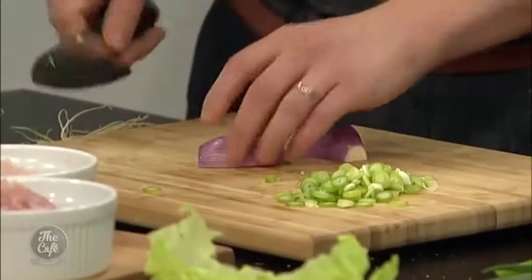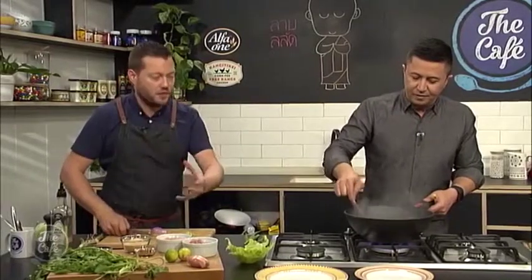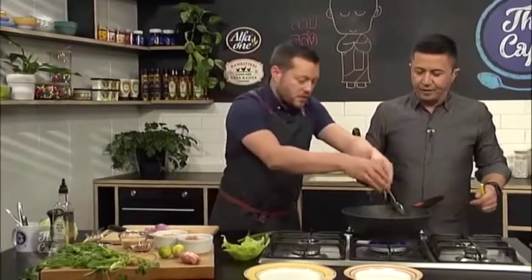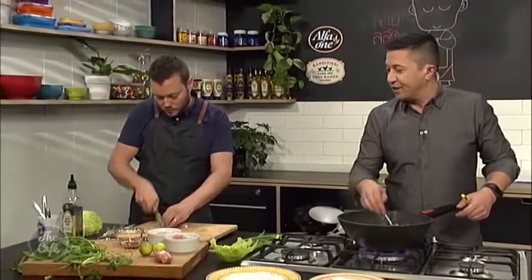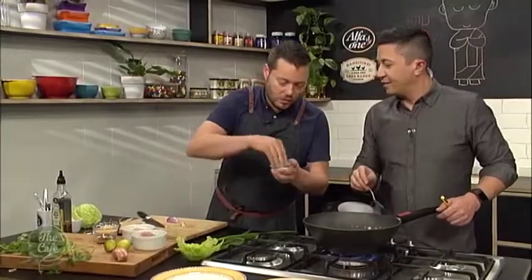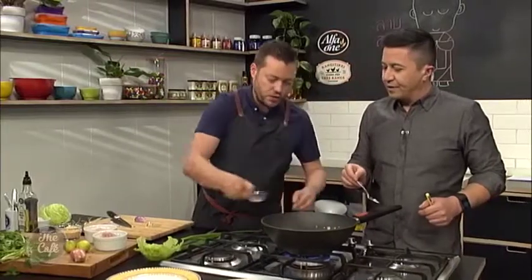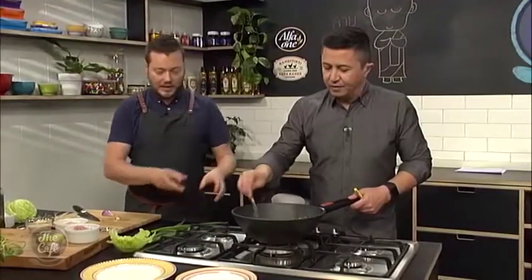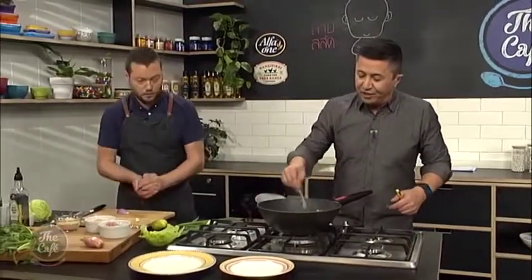I've got some spring onion there and some shallot as well - just going to do some nice little slivers of the shallot. Remember this is a salad so we want lots of fresh ingredients. These are all going to go towards the end so they stay nice and crunchy. I'm going to put the spring onion in now - that's just going to slightly soften. I'm going to put a little pinch of sugar in there - that's just going to help bring out the flavors. And then we've got some fish sauce. Pop the fish sauce on, give it a good stir, make sure everything's coated. Then we can turn that off the heat and let it cool down slightly before we start adding some different ingredients.